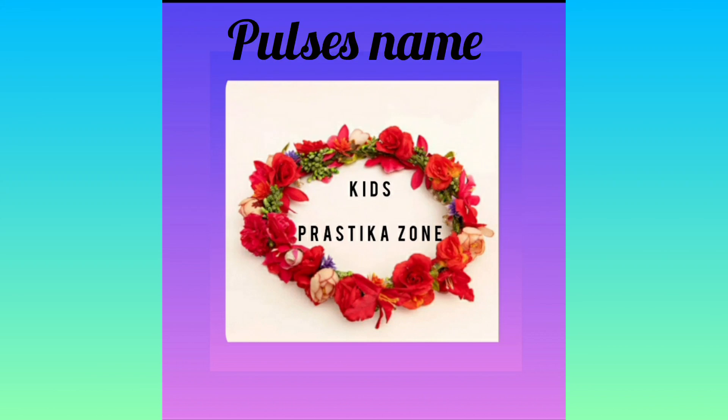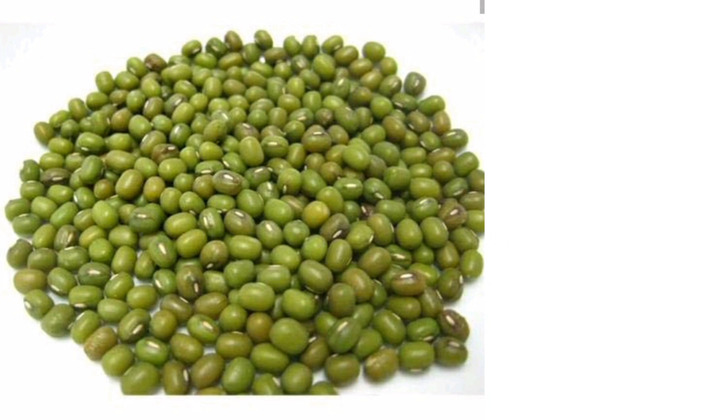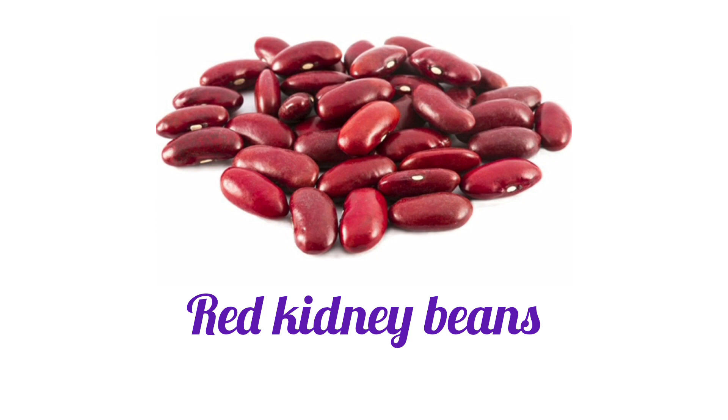Let's learn Pulses' names. Green Gram. Horse Gram. Black Urad Dal. Red Kidney Beans.